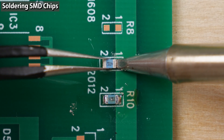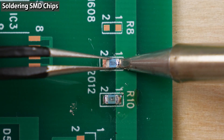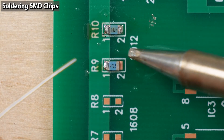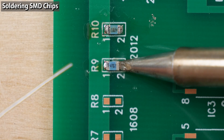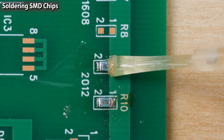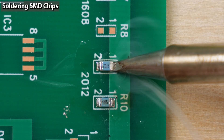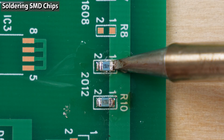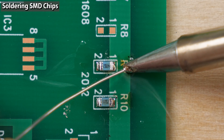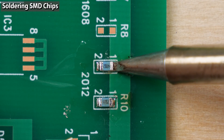The soldering method is basically the same: tack down the component, apply flux to the other side and solder. The copper foil on this side is small, so soldering is easier. Apply flux to the tack-down part and re-solder. When soldering on a large copper foil like this one, the temperature of the tip easily drops, so soldering is difficult. It takes time to melt solder.